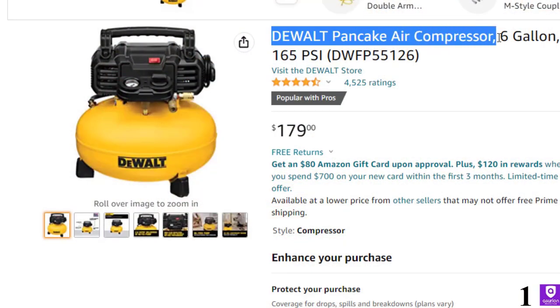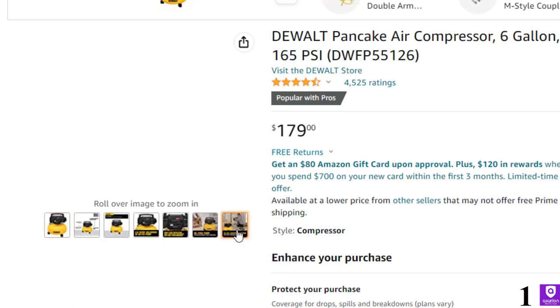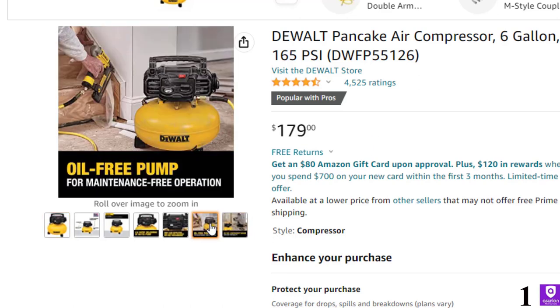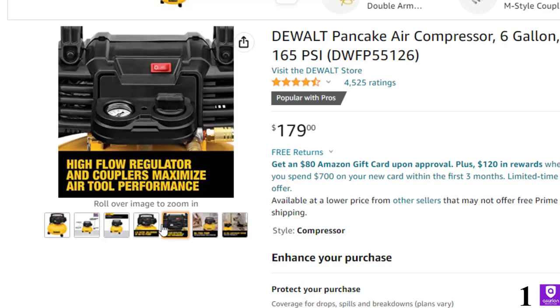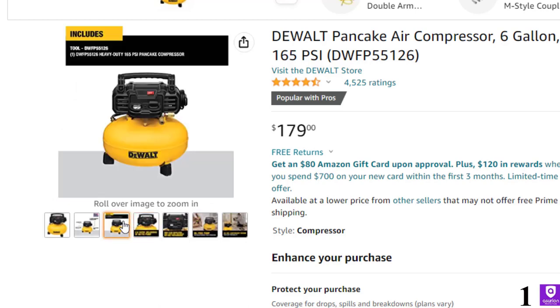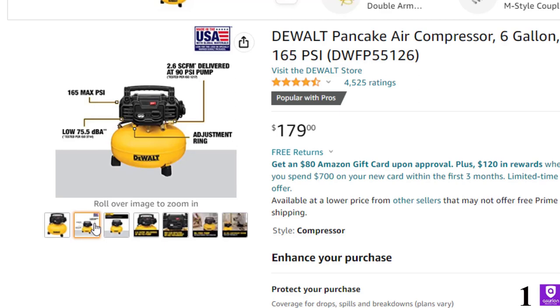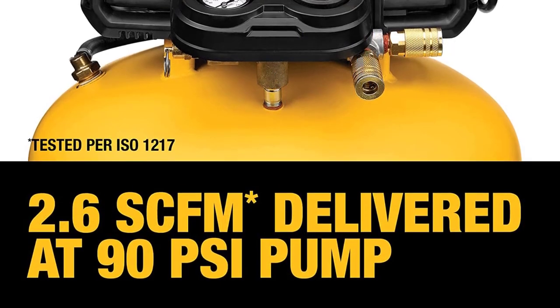Number 1, the DeWalt Pancake Air Compressor — now you can get it at around $179. As a compressor from a well-known and well-trusted name in the world of tools, the DeWalt Pancake Air Compressor is a solid option. This air compressor uses an electric motor and has a lower-than-average noise output. It's a highly efficient machine with an oil-free pump, meaning it doesn't require the same level of maintenance. It has features such as high-flow regulators to optimize the tool's efficiency. At just 30 pounds, it's also easy to maneuver.